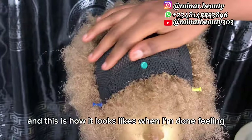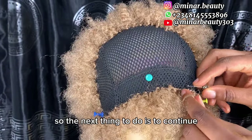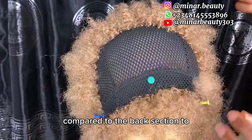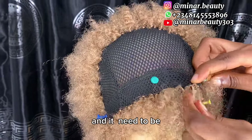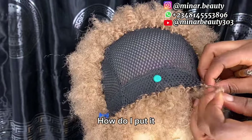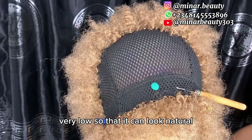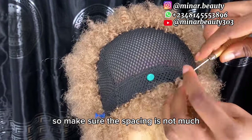This is how it looks when I'm done filling the tips of the front section. The next thing to do is to continue the crocheting, but make sure the spacing is not much compared to the back section — because we are now at the front section, it needs to be filled more so that it can look very natural.